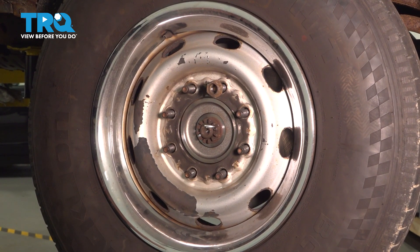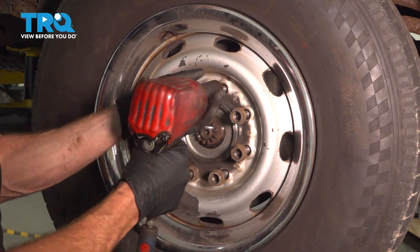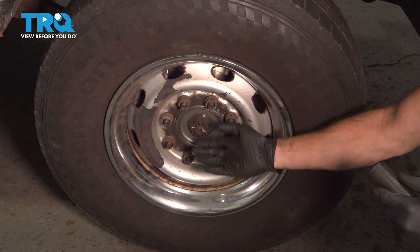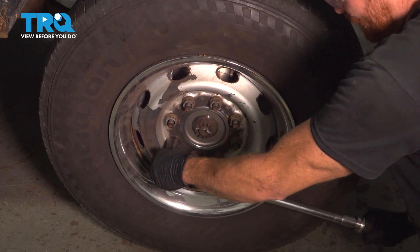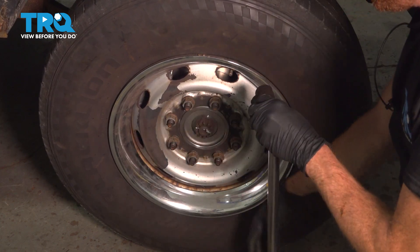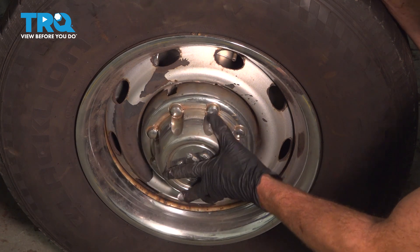At this point, we'll reinstall the wheel. Start on all of our lug nuts and bottom them out. Get the wheel safely back on the ground and then we'll torque each of these to 135 foot pounds in a crisscross manner. If you have a center cover, install that now. Looking along the back side of it, you'll find that you have four ports for the lug nuts to fit into. Align this and carefully drive it into place.